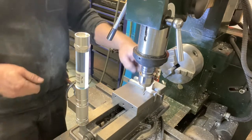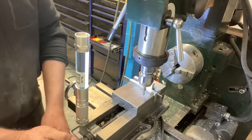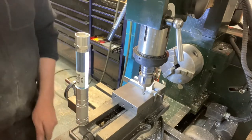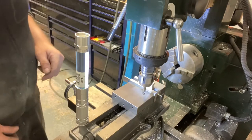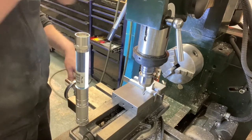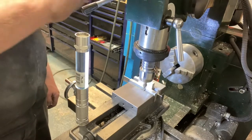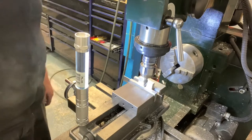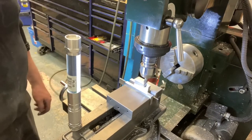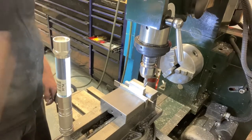Then all I have to do is touch off on this guy and then I can finish off my long sides and then flip it up and do the short sides. And again, we're going to do this in the climb.